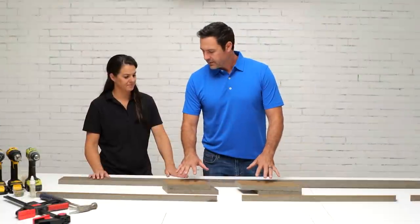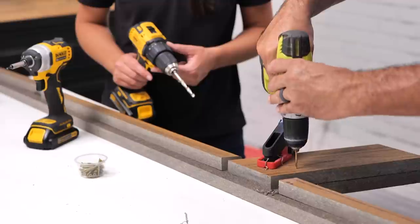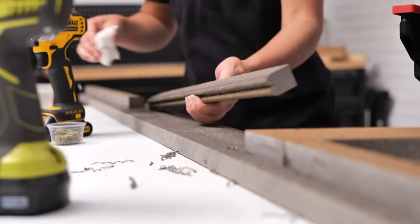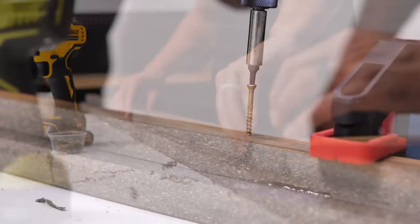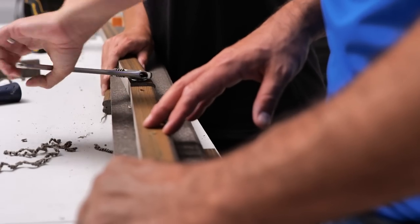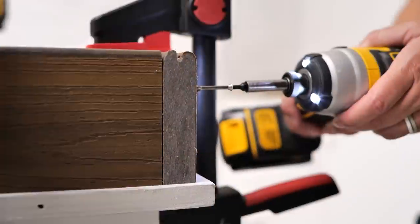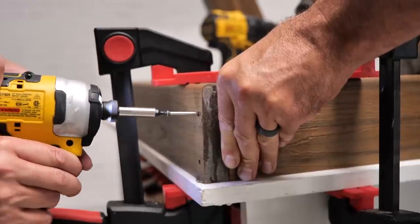Now that our legs are cut and assembled we just need to begin to assemble the frame. The first thing we'll do is place the legs on the inside wall of the frame. Once we're done attaching the legs we're going to use the cut-off from the board that we ripped as a rail for our seat slats to sit on. When we get to the top of the chair we need our back rest to rotate, so I slimmed the leg slightly shorter so that we can have a rotating back rest.